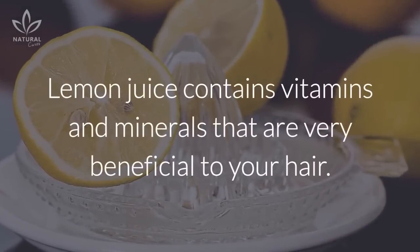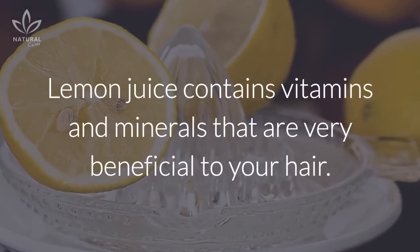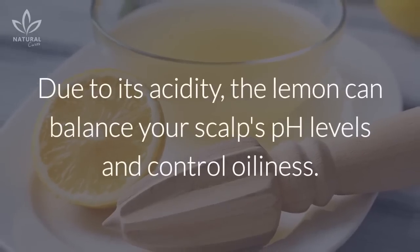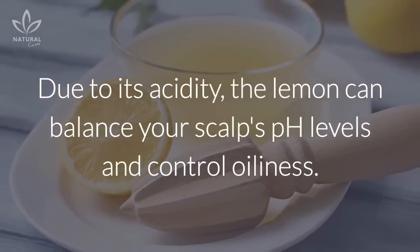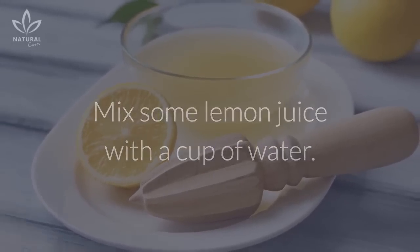Lemon juice. Lemon juice contains vitamins and minerals that are very beneficial to your hair. Due to its acidity, lemon can balance your scalp's pH levels and control oiliness. Mix some lemon juice with a cup of water.